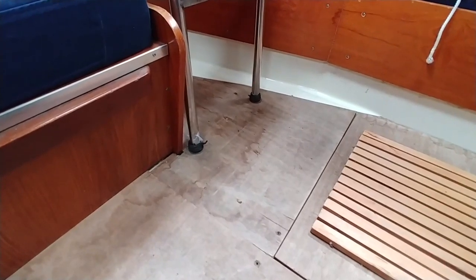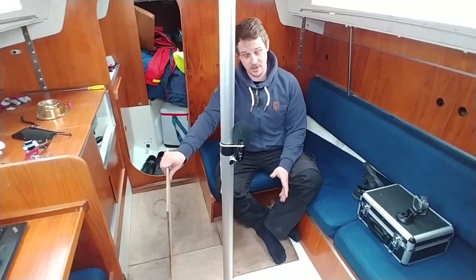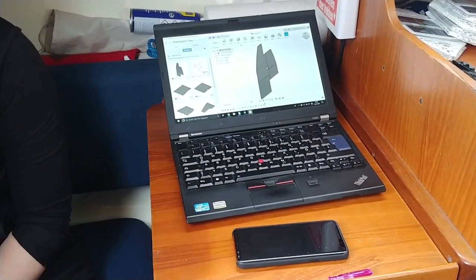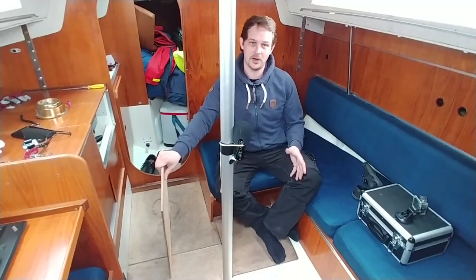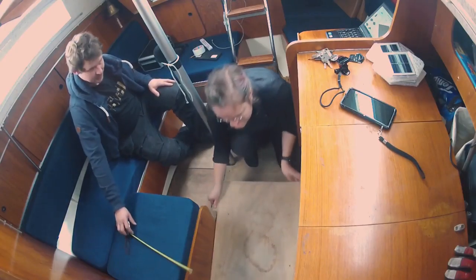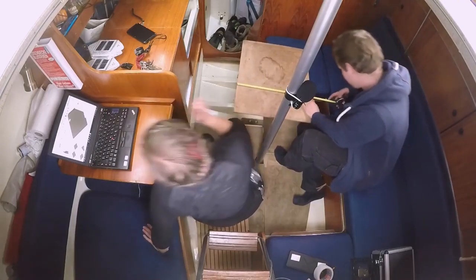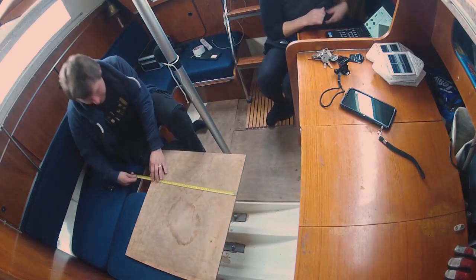Let me show you how broken this floor actually is. There is even a clear crack here, you can see that. So all of this has to go out. That's the reason why we need to renew them. Let's get right to it and check all the measurements and the 3D files for this new floor, and then we're going to go to Kados and cut them.